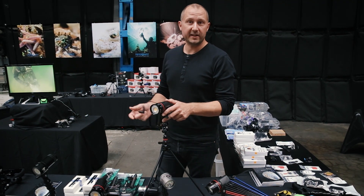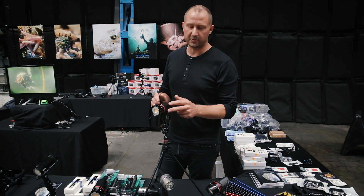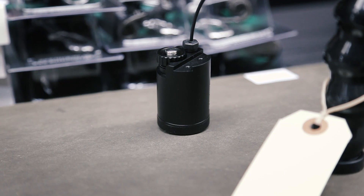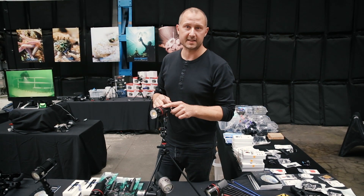Good morning guys, reporting here from a dive show. I thought I'd show you one of the cool new gadgets that we just got in from iDive. It's a remote control — nothing new really, but new to the Venom lights.